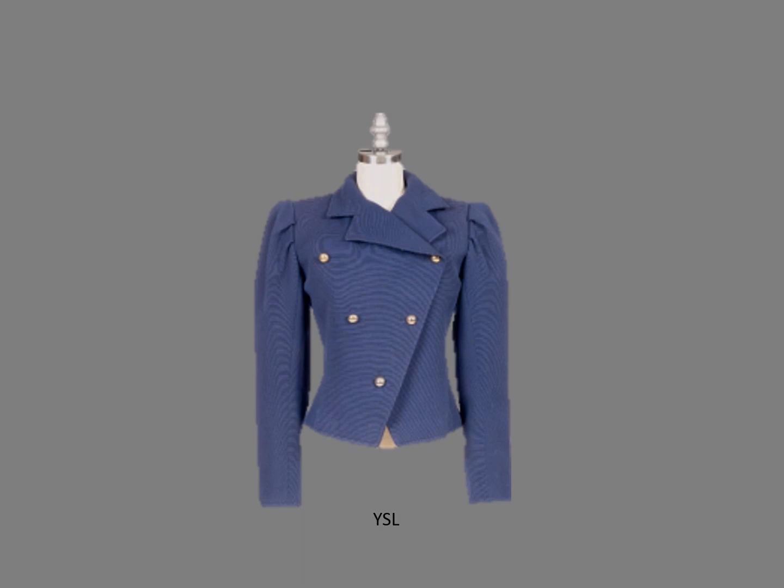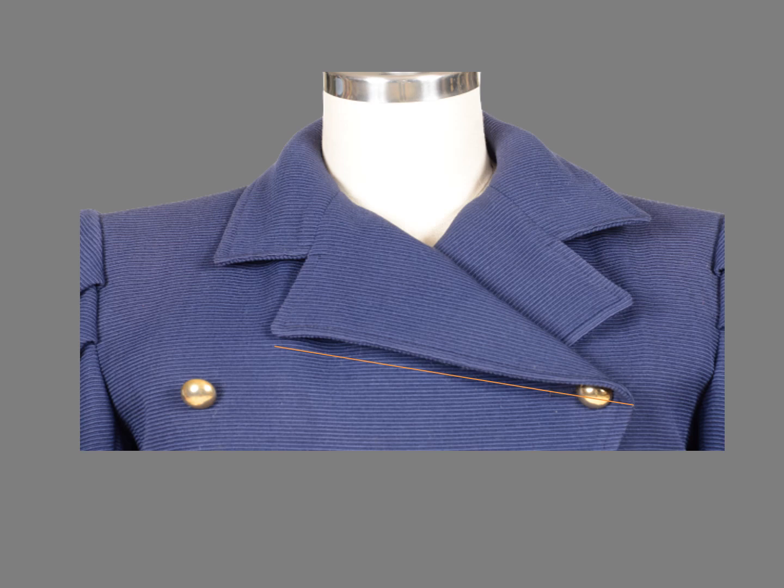The lapels on this jacket are similar but quite different — this is also an Yves Saint Laurent jacket. The fabric is an ottoman weave, which has horizontal ribs, and as you can see the fabric dances when you photograph it. I've enlarged the photo so you can see the ottoman weave easily. The lapels were cut so the edges are on the cross grain, parallel to the ridges of the ottoman weave.